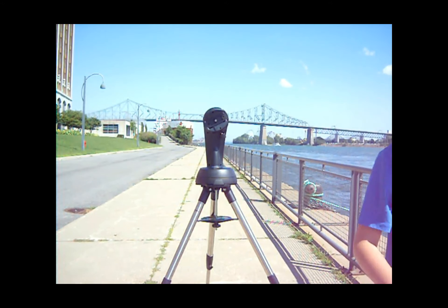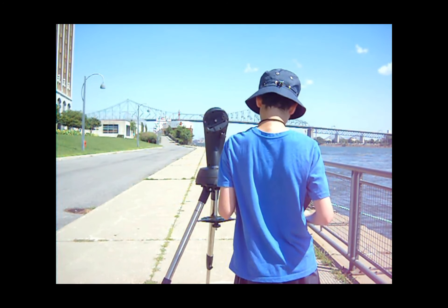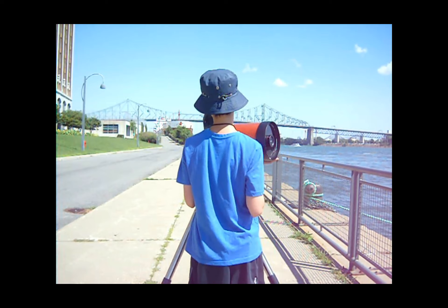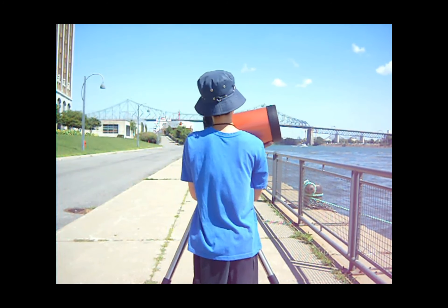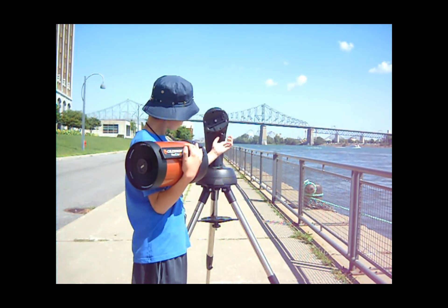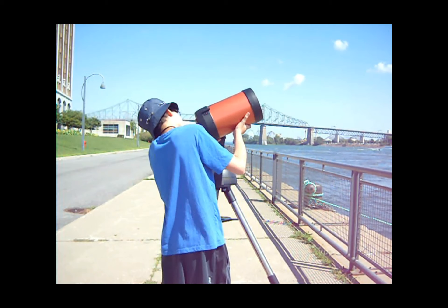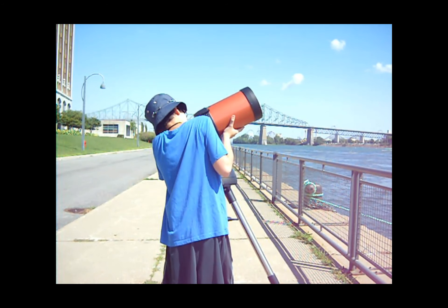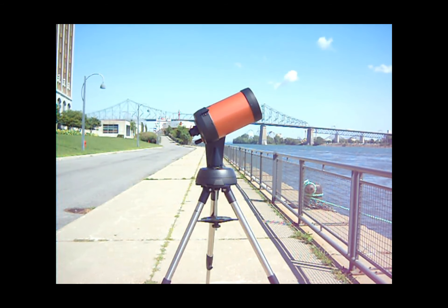To attach the telescope to the mount, loosen the knob above the battery compartment. Then, with the bar attached to the telescope, slide the telescope into the mount and tighten the knob until the telescope is secure. If the Celestron Nexstar logo on the telescope is upside down, or if the focus knob is above the eyepiece holder, then the telescope has been inserted incorrectly.